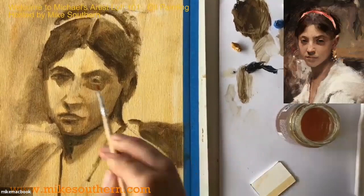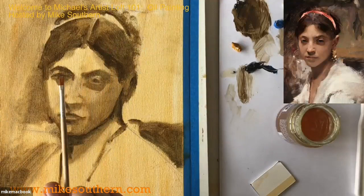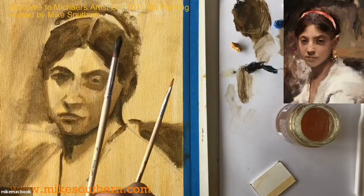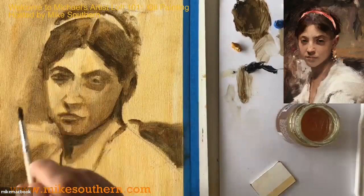Someone asks what size brush I'm using. This one is a number two — the one I'm using to pull out little highlights, which is pretty small. And then this is a number five, which is what I used kind of in the beginning. So sort of midsize brushes moving into the smaller brushes as well. The audience is giving feedback: looks better, looks good.